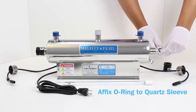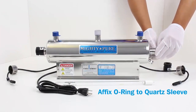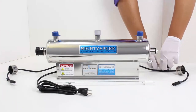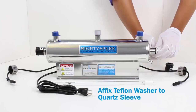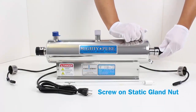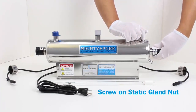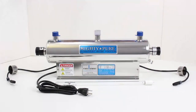Affix the O-ring to the quartz sleeve. Affix the Teflon washer to the quartz sleeve.